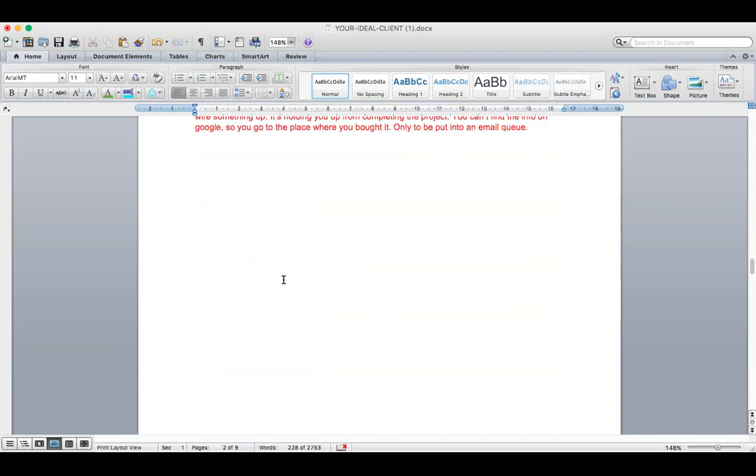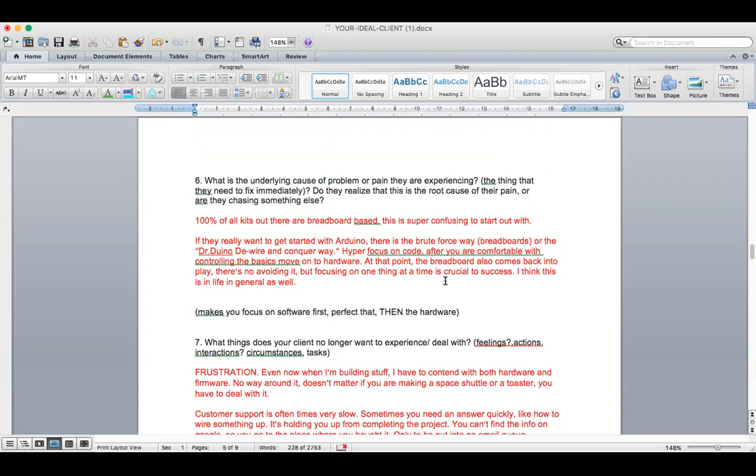I love what you said in your other answer where you said, if they really want to get started with Arduino, there is the brute force way or the Dr. Arduino DeWire and Conquer way. It's hyper focused on code after you're comfortable with controlling the basics, then move on to hardware. At that point the breadboard also comes back into play — there's no avoiding it — but focusing on one thing at a time is crucial to success.